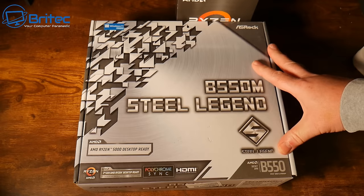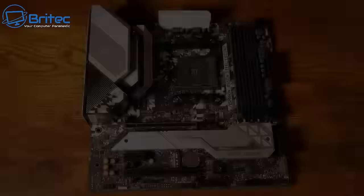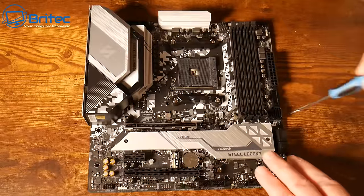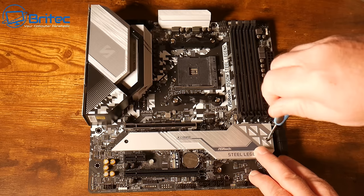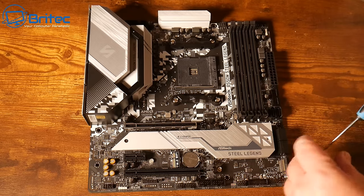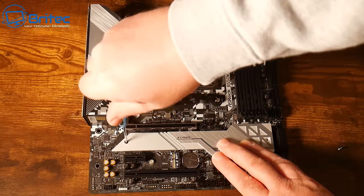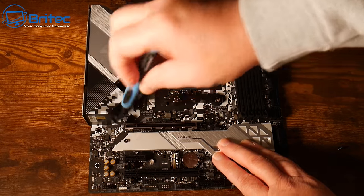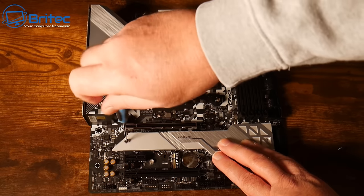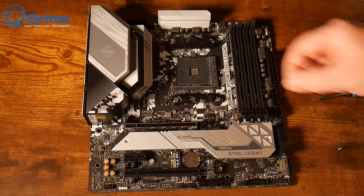Let's get all this stuff out of the box and start prepping the board. First, we're going to take off this heatsink here — it's an aluminium heatsink that hides where we want to install the NVMe SSD. I need to remove these two screws. It's quite a hefty chunk of aluminium and it will help keep the NVMe drive nice and cool.